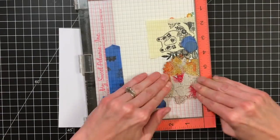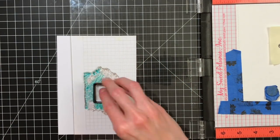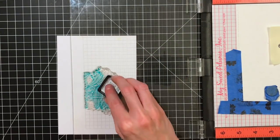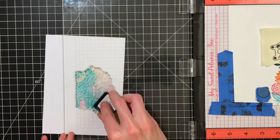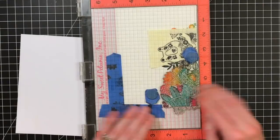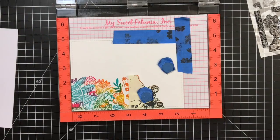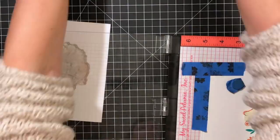I'm doing the exact same steps again — I started with mustard seed, and I sped this up really fast because it's pretty much exactly what I did before, just on a different stamp. I picked out portions for mustard seed, then spiced marmalade, a little bit of picked raspberry, and then my last color, peacock feathers, which I seem to do the most of because there's a lot of greenery in these stamps. I'm really loving how much color is going on.